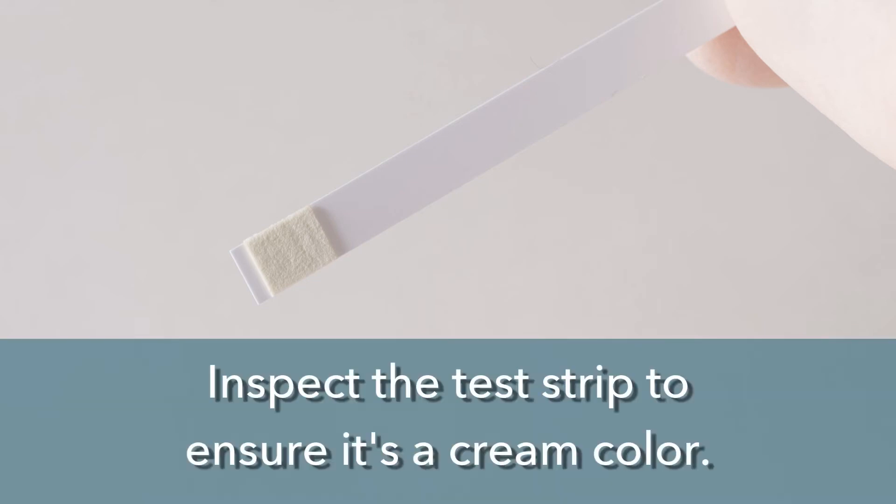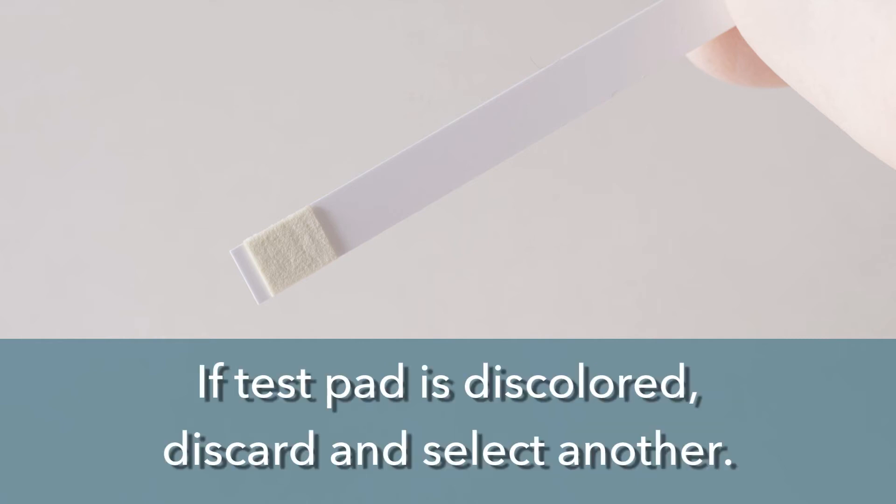Next, open the package in the presence of the donor and inspect the test strip to ensure the test pad is a light cream color. If the test pad is tan or discolored, discard the test and select another test kit.